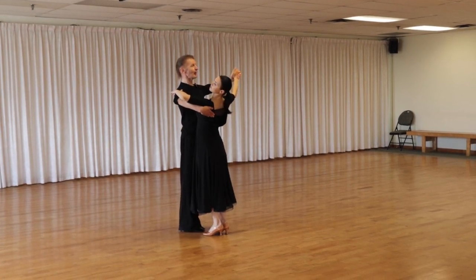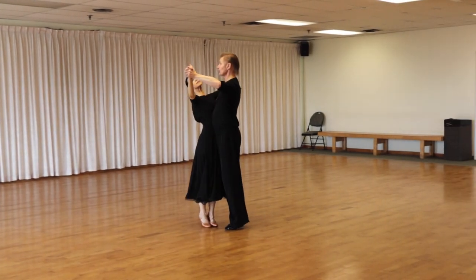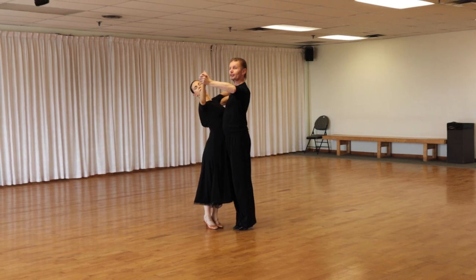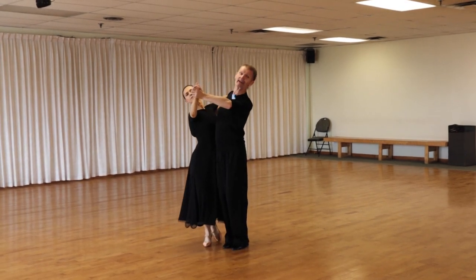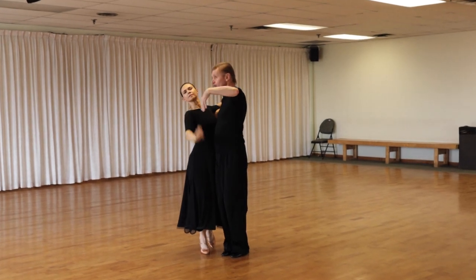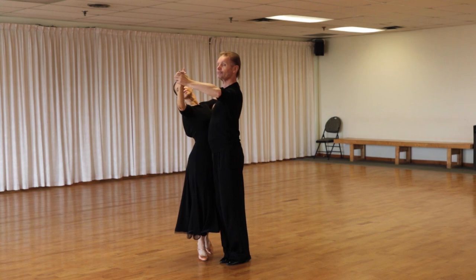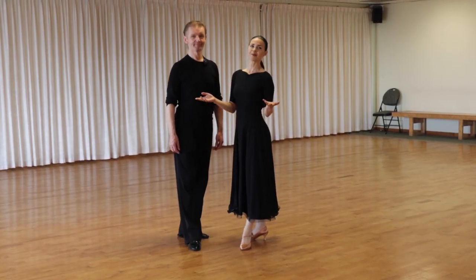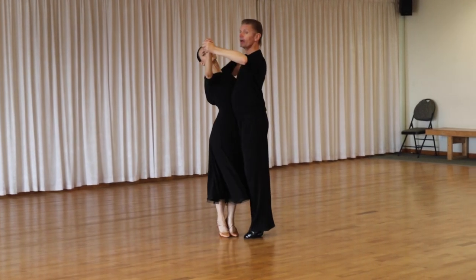Now let's do it the correct way. Steps one, two — gentlemen, don't open your left side; only turn your face into promenade position and then go forward. Don't try to extend too much to the left. Don't open your left side, because you're going to move your center away from your partner. Now let's dance the open telemark without the common mistakes — slow, quick, quick.